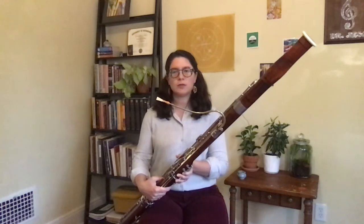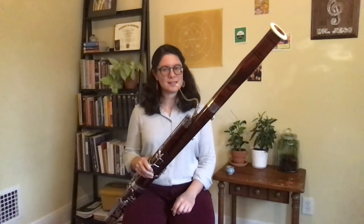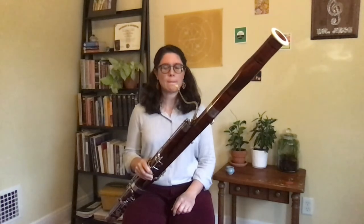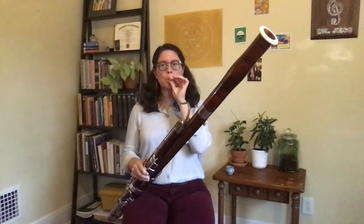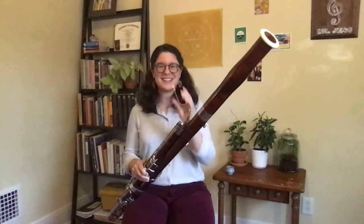The sound on the bassoon is made with the help of a reed. The reed is made out of a material called cane that's a little bit like wood, but it's a lot more flexible. If you've ever seen bamboo growing, the plants are related so it looks a lot like that. My reed is very small — do you think it'll make a high sound or a low sound? It makes a high sound.